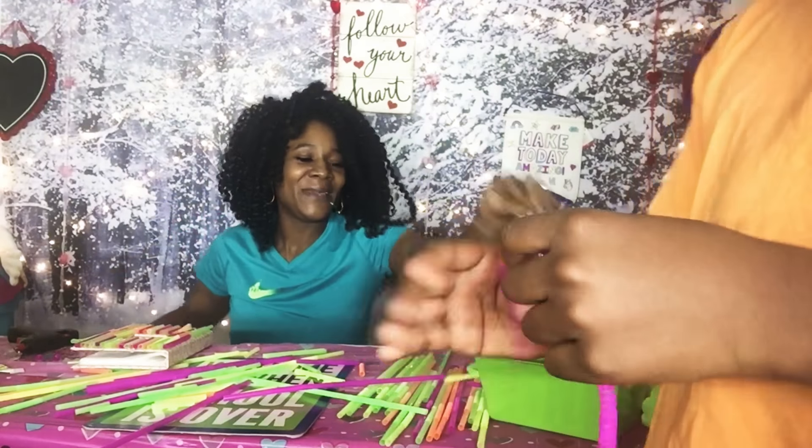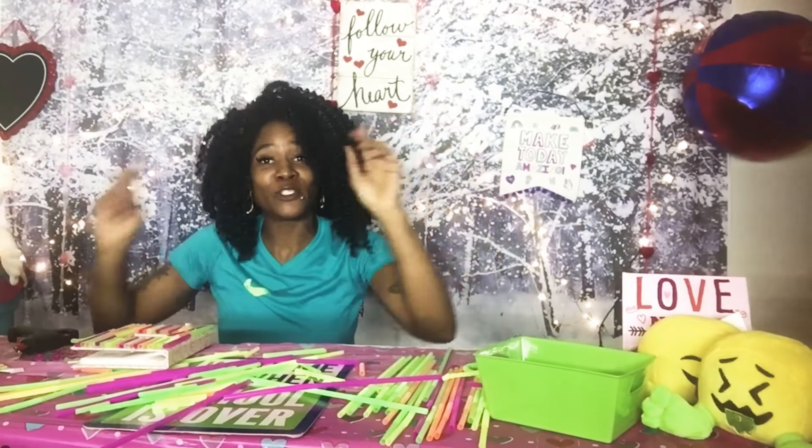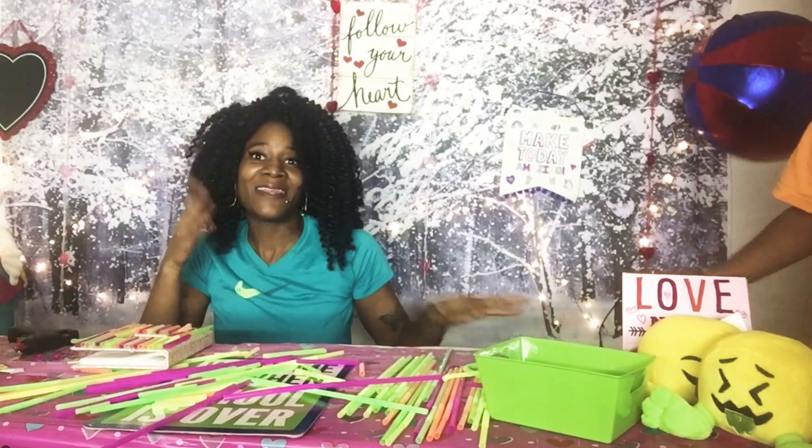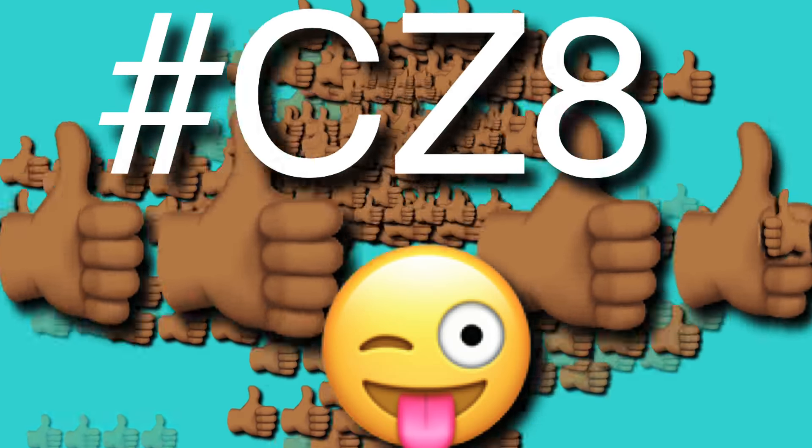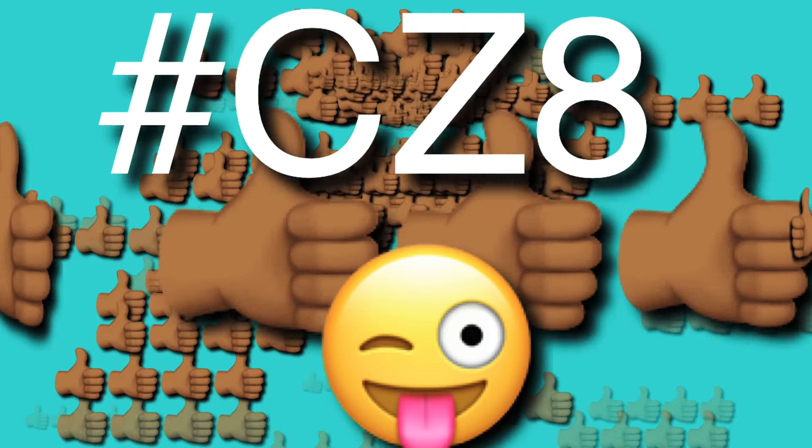Creations with Mommy — we hope you enjoyed! Make sure you tune in tomorrow night. Me and Mike had a great time as always — thanks for watching, crazy fam! Make sure you tune in tomorrow night for more Creations with Mommy, and give us a big thumbs up. We're having success!